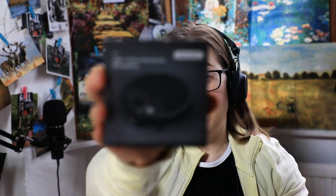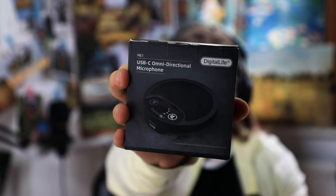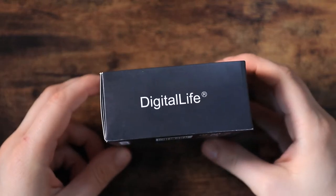Hey guys, welcome to my YouTube channel. This time I'm going to do a review because digitallife.shop sent me this USB-C omnidirectional microphone. They claim it's great for video conferences and it has a mute button as well, which I haven't seen before. So they sent me this mic and I'm going to do my honest review. This is the Digital Life ME1 USB boundary microphone.